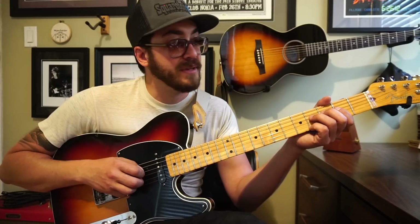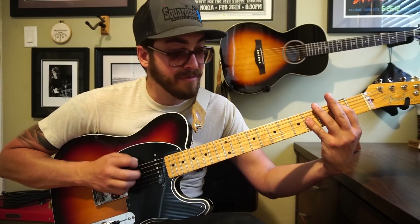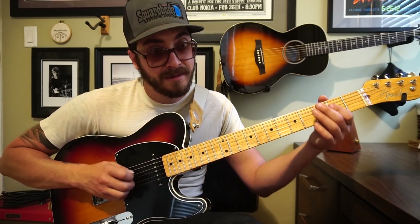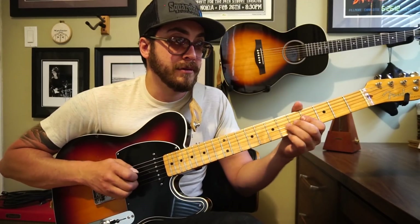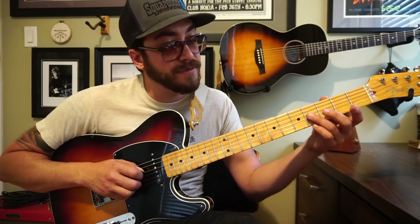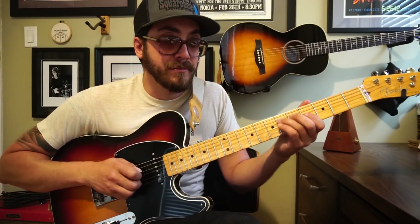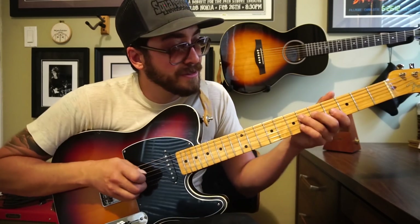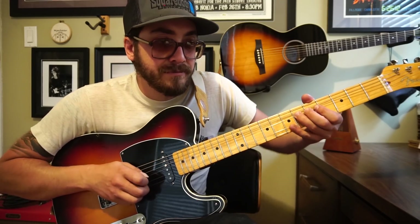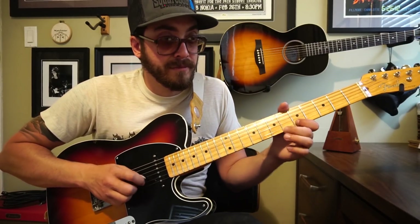Then we're up into B from there. The tune goes to this B-to-A thing. After this lick, that's just sliding up to the sixth fret of the fourth string. There's a little ghost note in there, then that bend on the sixth fret of the third string.